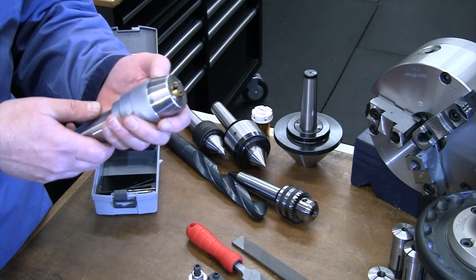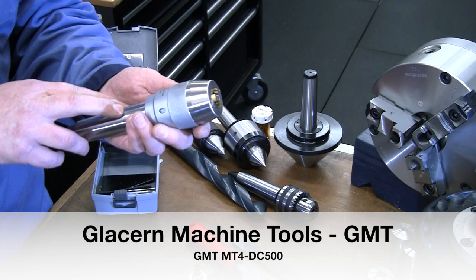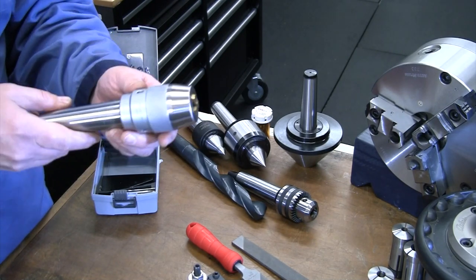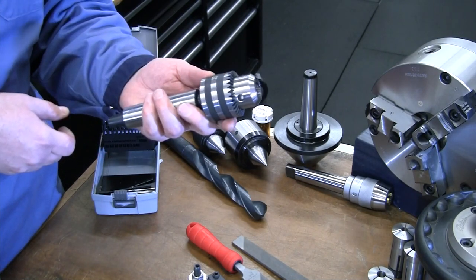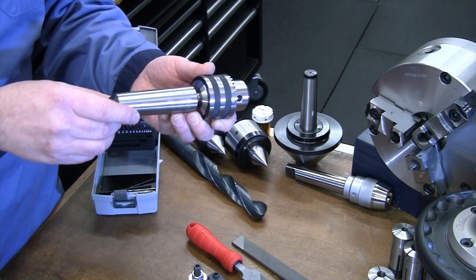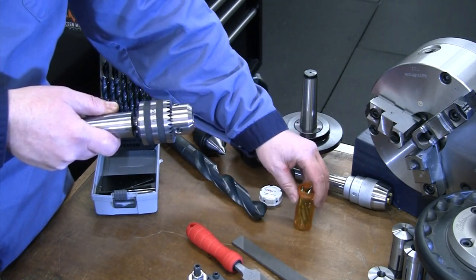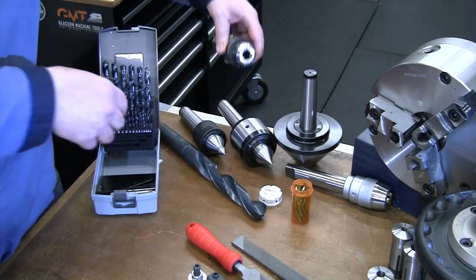For cutting in the tailstock, primarily you'll use drill chucks. I have one keyless chuck from Glacern Machine Tools — ball bearing, very smooth, nice jaws, good accuracy. In addition I have a regular keyed chuck that was originally from my milling machine. I took it off the R8 arbor and purchased an MT4 arbor for it, giving me two drill chucks on the lathe. I often leave one set up with a center drill for quick center drilling and leave something else in the other chuck.